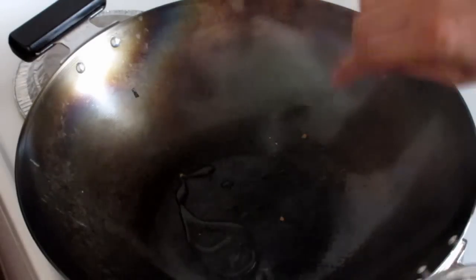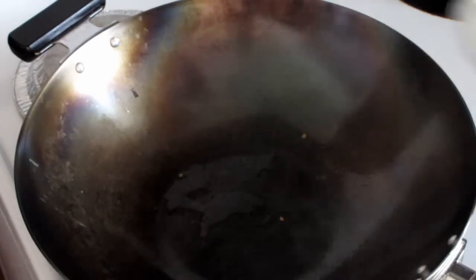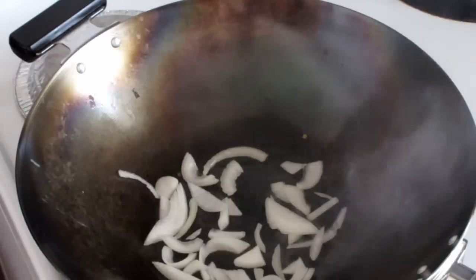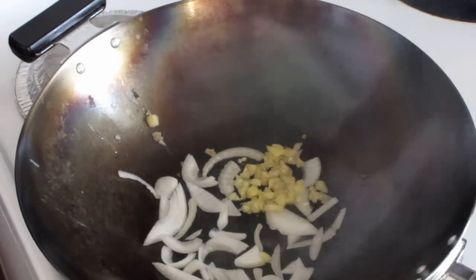Put another tablespoon of cooking oil into the wok. Start off by putting about two tablespoons of onion, then two tablespoons of chopped ginger and garlic. Just give that a quick stir fry.